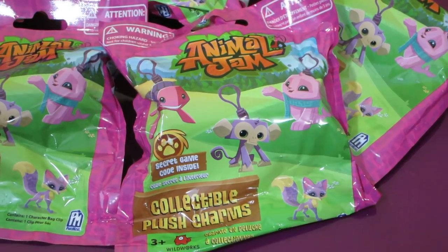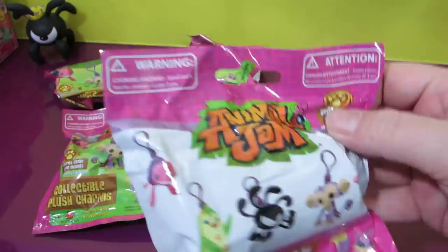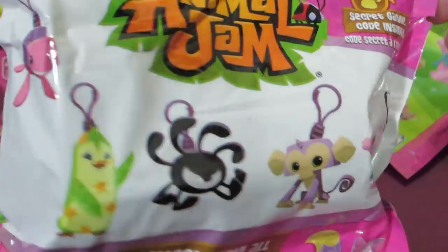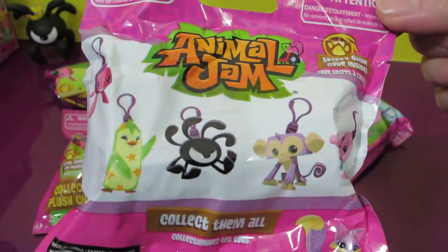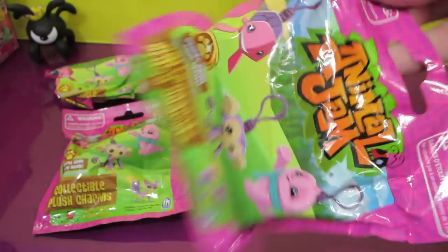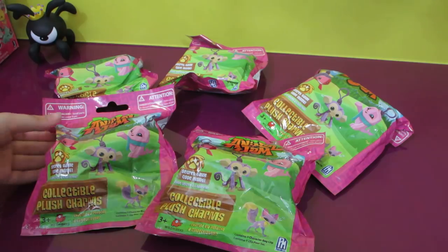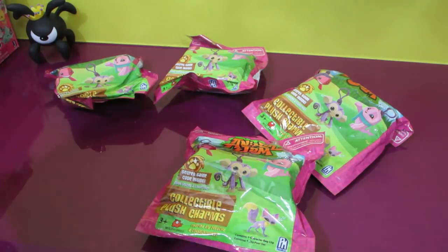Today we've got some brand new Animal Jam collectible plush charms to open up. There are five different ones to collect. I've never seen them before, so I figured, let's go ahead and get them. There are five different ones and we got five different packs, so hopefully we'll get one of each. I think we will not — you think we'll get a duplicate? Yeah, at least one.